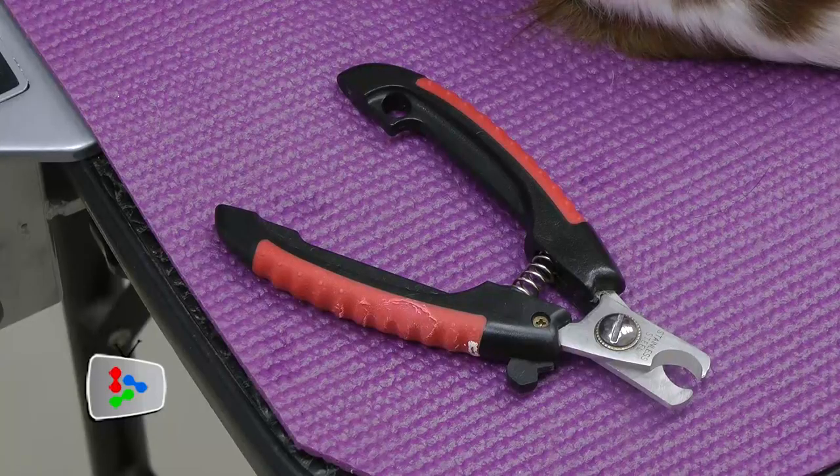This is our third tip — on the nails. Please check your dog's nails regularly to see whether they have curled in. Pay particular attention to the dewclaw, which is the fifth nail — separate from the other four.